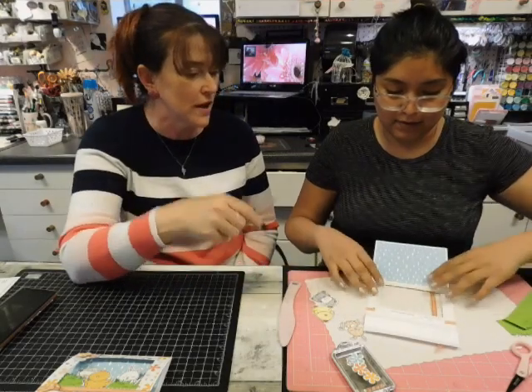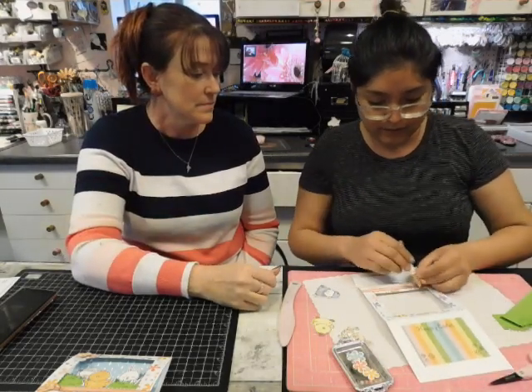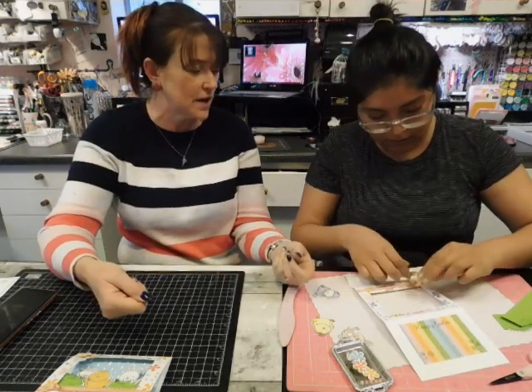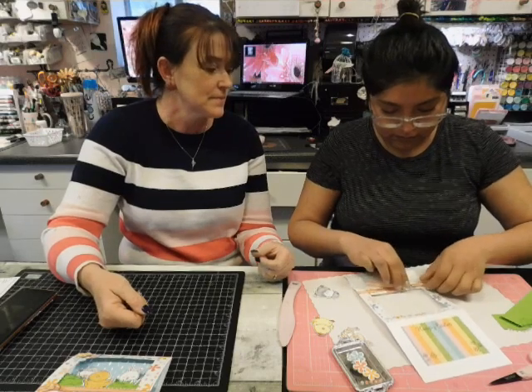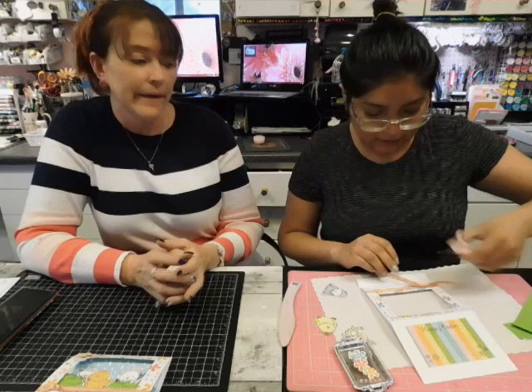Now we can flip it over and tie our knot. Just tie one knot, and as you pull, make your ears come out to the sides. Nice and tight. And then you can clip it — and that's it.